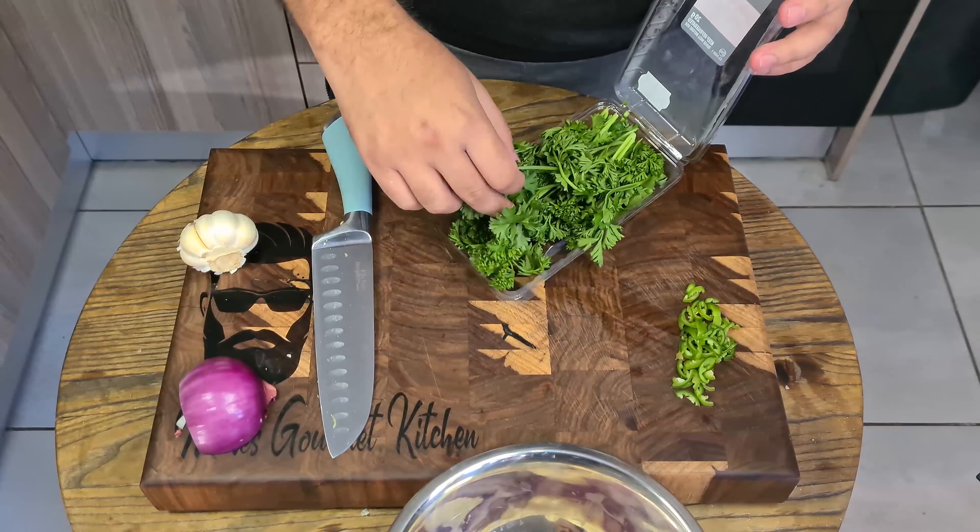And there we go. Now for the best part of the video — let's pull it off the grill and give it a taste. Smells absolutely amazing.